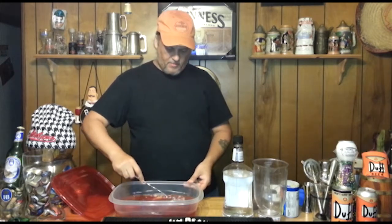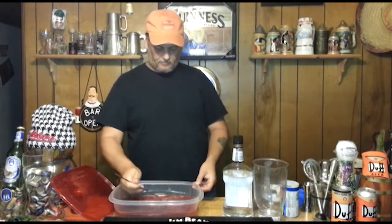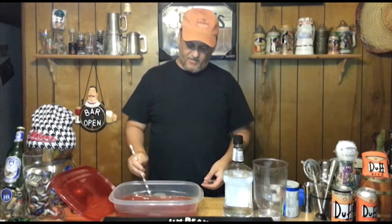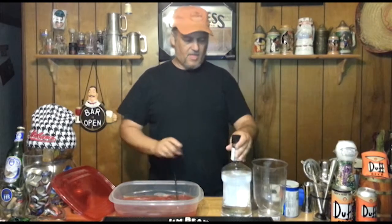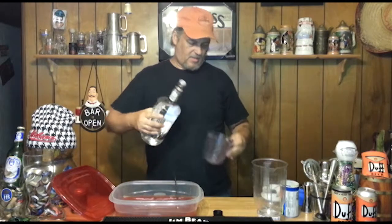I want that to thaw out pretty good and mix up with the cranberry juice — not the sauce, that's Thanksgiving! Alright, then we're going to mix in two cups of vodka. So two cups of this vodka.